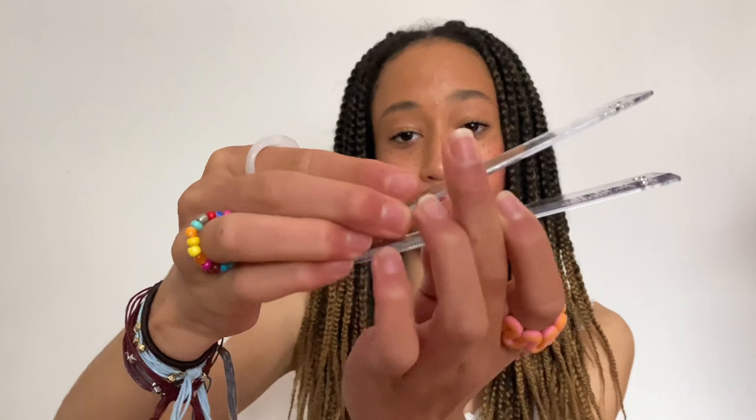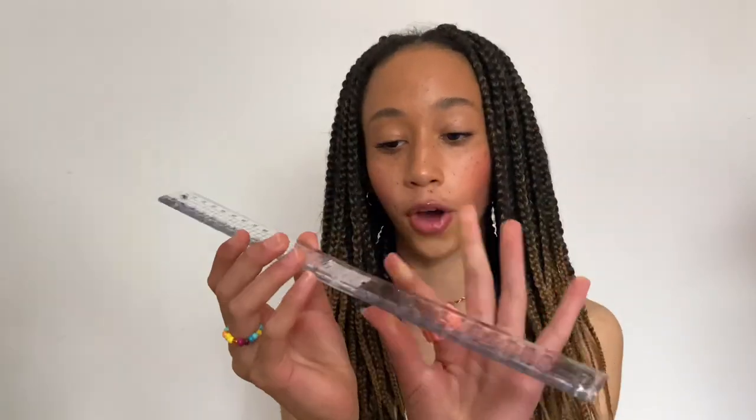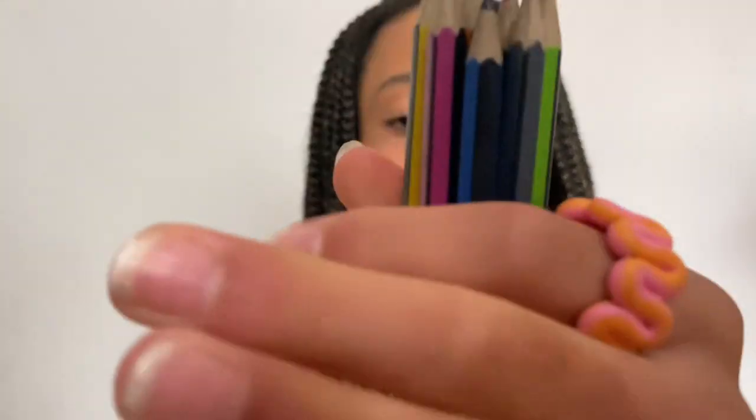I have little mini scissors for cutting bits and pieces, a glue stick, a plain Helix rubber, a little Tipp-Ex mouse, a black Inkdroid pen for normal handwriting, and this snap ruler — they're so good, what a great idea, because they're small but still a proper 30 centimetres. Lastly I have some coloured pencils from last year; I tied them up with a little hair bobble just to keep them together and make them easier to access in my pencil case.